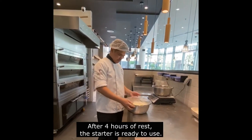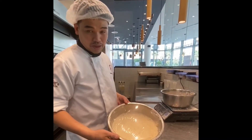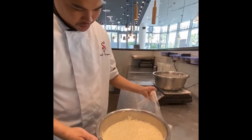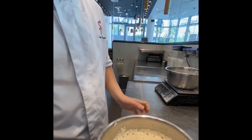Hello guys, welcome back. The one we made earlier — after four hours. This is our poolish starter. You can see, this is ready to use. See the bubbles — already broke.